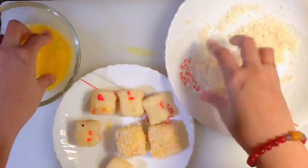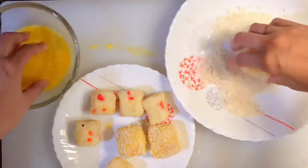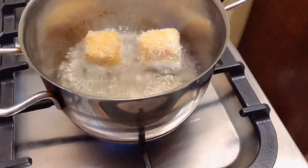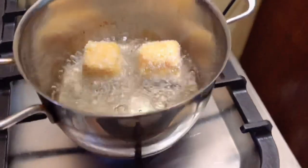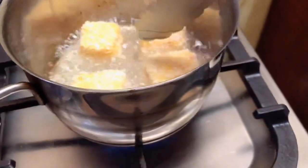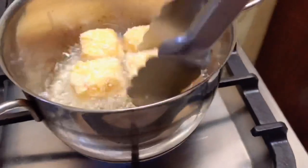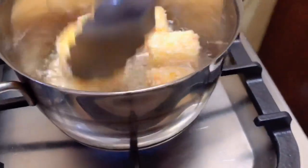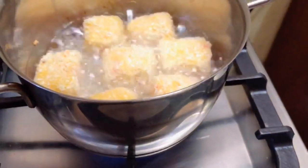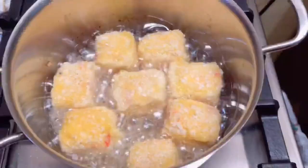Heat your frying pan with enough oil and make sure the oil is hot enough before placing the potato cheese cubes in. For kids watching, please ask an older person to help to avoid accidents. Once you can see the cubes are golden brown, let them cool and enjoy together with your family!